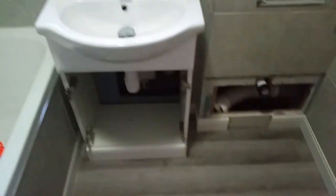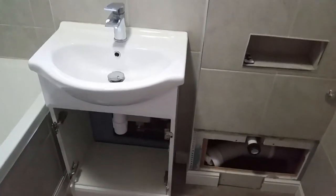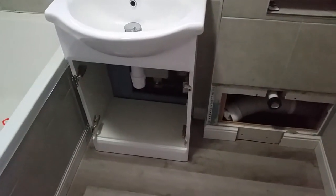I'll put the sink in now — this should be the final fitment of the sink, other than siliconing around the edges. I think that's it.